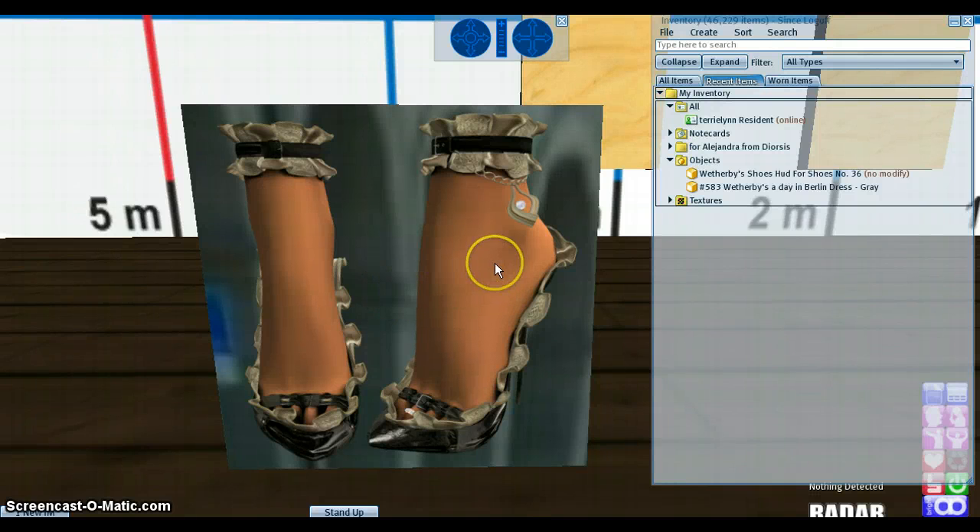Hello, my name is Mrs. W and I'm the owner of Weatherpiece. This is a tutorial for shoes number 36.